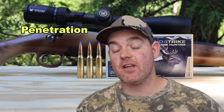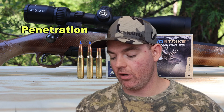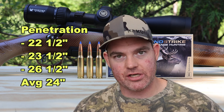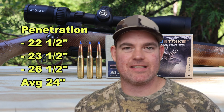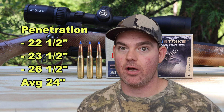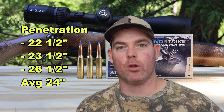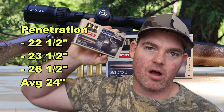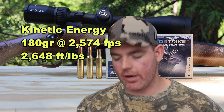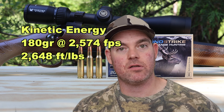On to penetration - this stuff did pretty darn good. Considering the massive expansion, it penetrated well: 22.5 inches, 23.5 inches, and 26.5 inches, for an average of 24 inches. The most comparable load I've tested would be Federal Terminal Ascent - it did penetrate a bit deeper on average, but this expanded quite a bit more. With a 180 grain bullet averaging 2574 fps, we're looking at 2648 foot-pounds of energy at the muzzle.